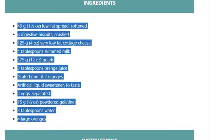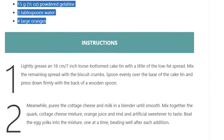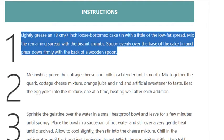Step 1: Lightly grease an 18 cm (7 inch) loose-bottomed cake tin with a little of the low-fat spread. Mix the remaining spread with the biscuit crumbs. Spoon evenly over the base of the cake tin and press down firmly with the back of a wooden spoon.